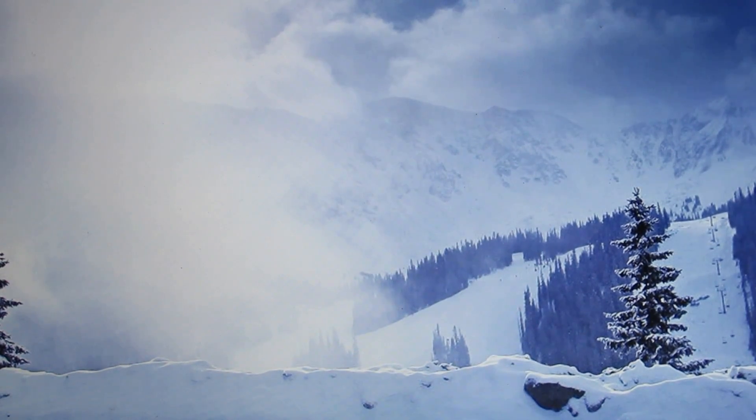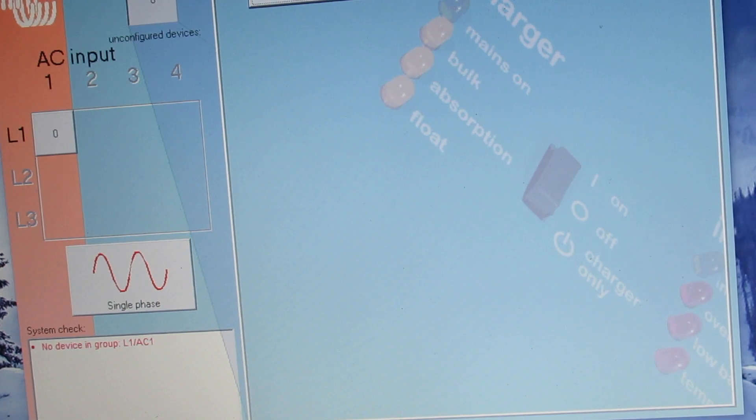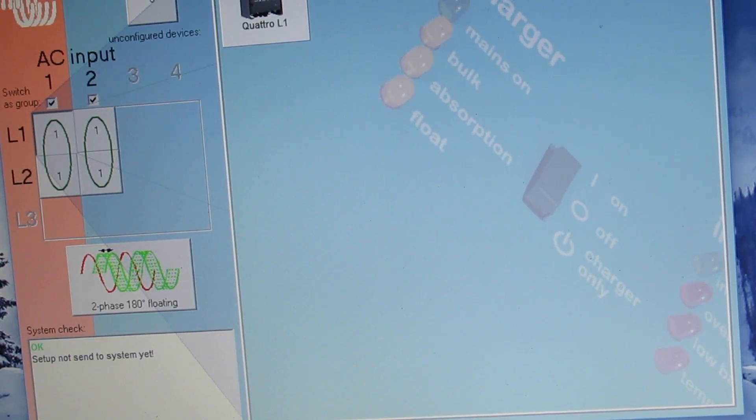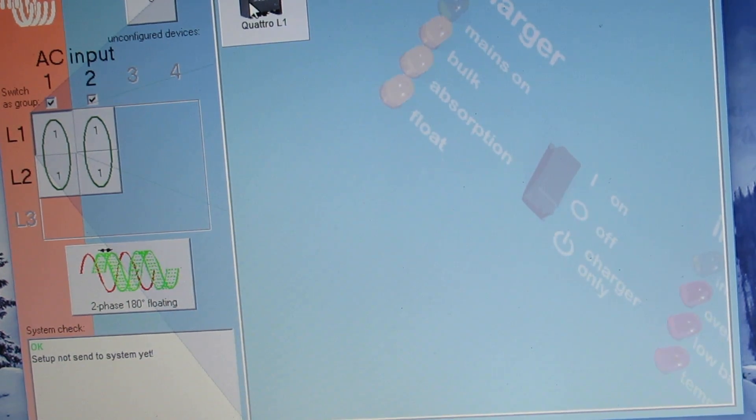I'm going to show you my configuration so you'll understand what I've done. Let's just load the config — 180 degree floating. My setup is just L1 input and L2 input. There are two phase, 180 degree floating, and all my devices are configured.